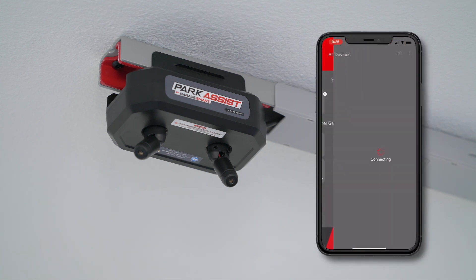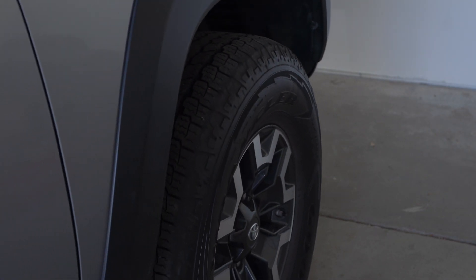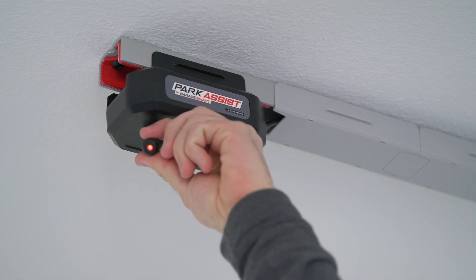Once the Park Assist is mounted and powered up, use the app and turn on the Park Assist. Both lasers will come on. Safely move one or both of your vehicles into position and adjust the lasers so that they are pointed at a spot that will help you park your vehicles. We recommend pointing a laser at one of the windshield washer nozzles on the hood of your vehicle. If your vehicle does not have visible nozzles, simply find another memorable place to aim the laser.